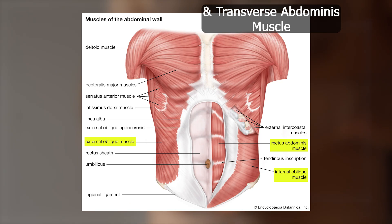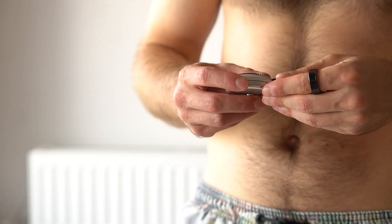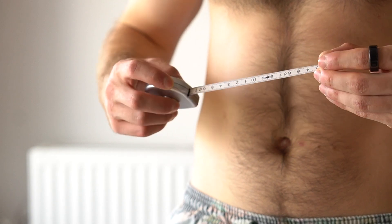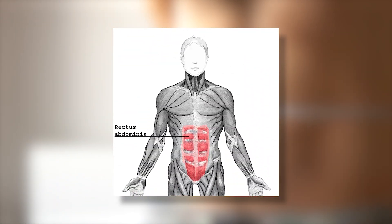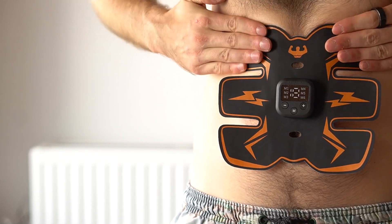The result was surprising, actually. It turns out the electric muscle stimulation works, but there is a catch. If you want to have beautiful abs, then you would need to train your rectus abdominis, which is the muscle people call a six-pack.